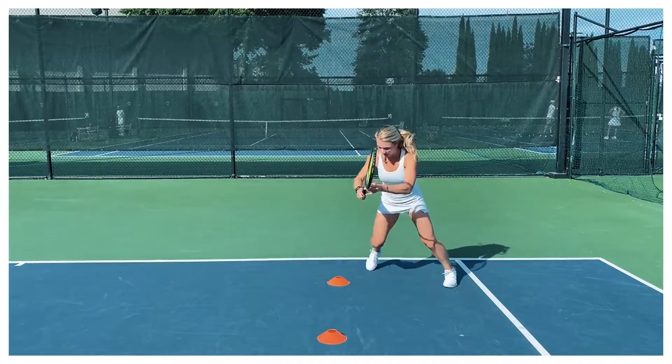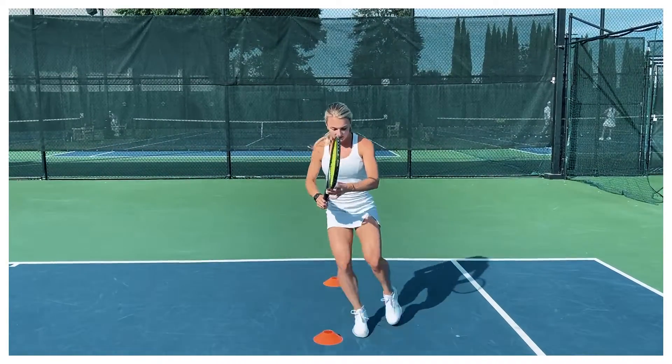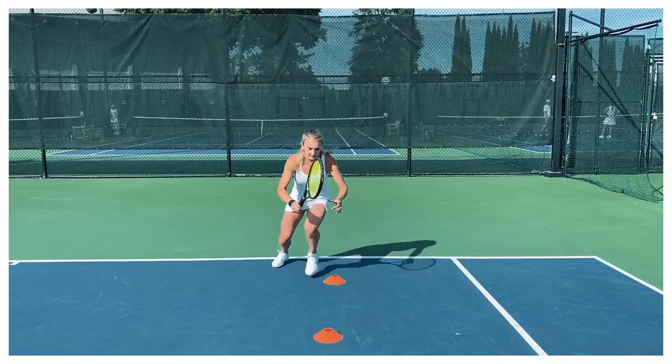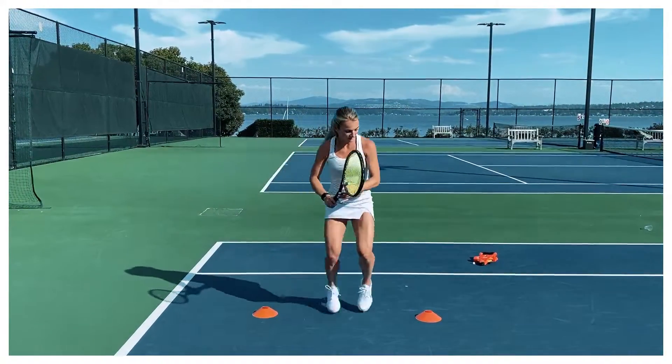We're going to start with a figure eight drill. It requires two cones, but you can also place tape on the ground three feet apart. In tennis we move both side to side and up and back, so it's important to train in both directions, moving your feet to react to the ball.